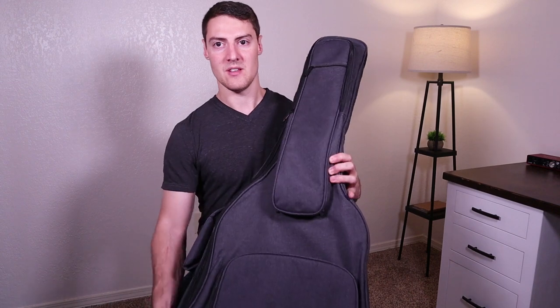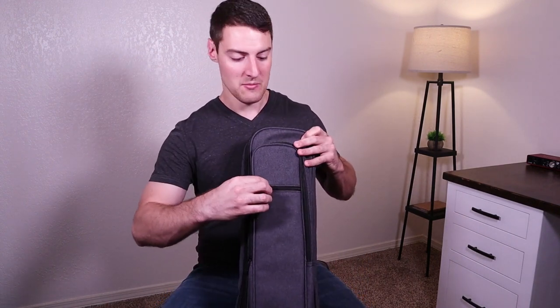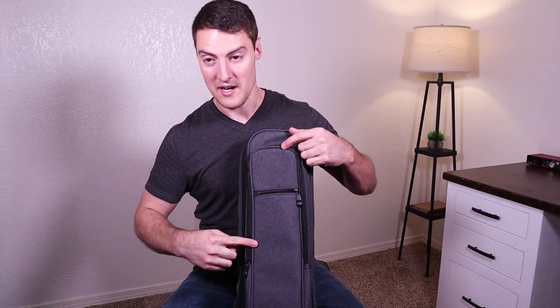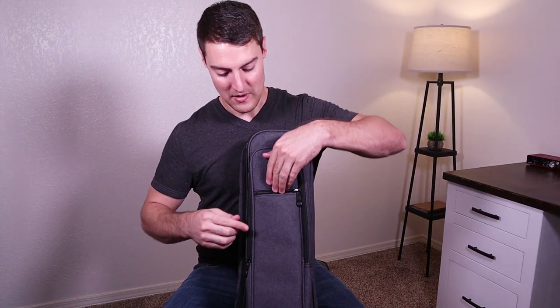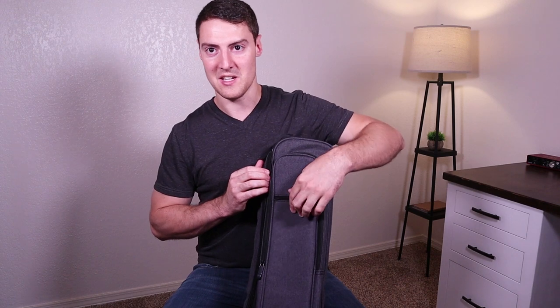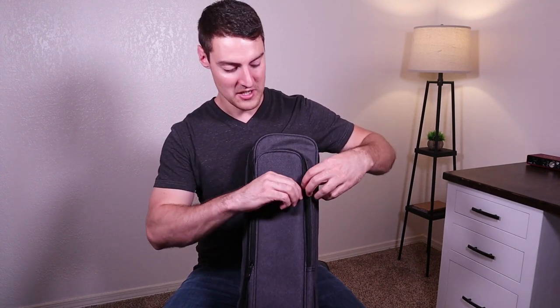So on the outside here — I'll try to hold this up where you guys can see. The first compartment here is stated to be for guitar picks. It goes down pretty deep, about right here or so. I can't personally fit my hand all the way to the bottom of that, so it may be a little bit tough to get guitar picks in and out.